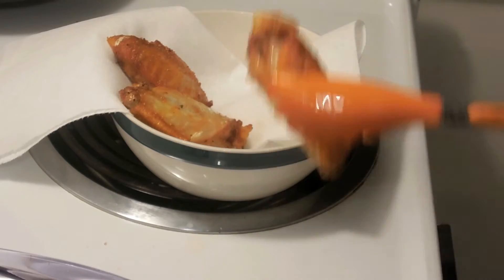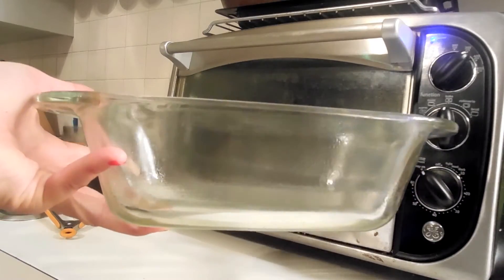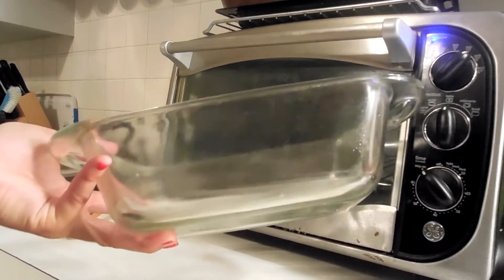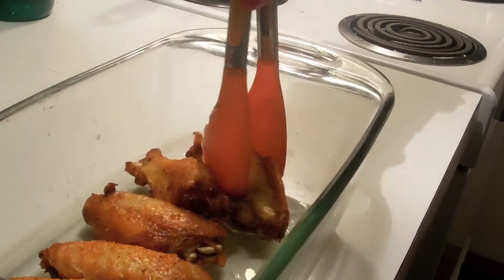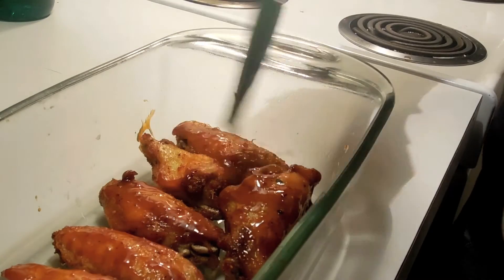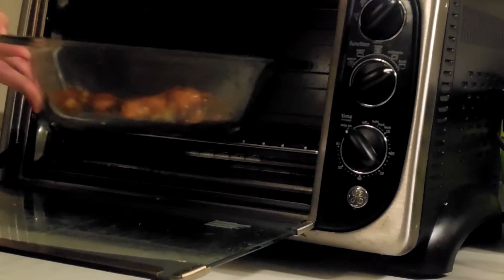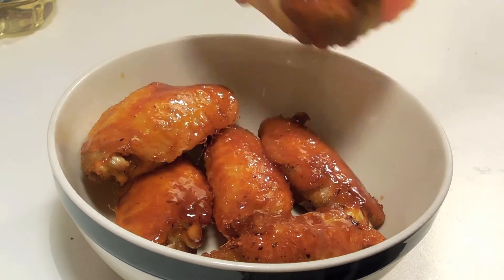Now that the frying part is done, I'm going to pop them in the toaster oven — broil it and put it on 375. I already sprayed my pan with cooking spray, and I'm going to put the chicken in there and cover it with the glaze. I normally only put the glaze on one side, but you can do both sides if you'd like. Keep it in there for maybe 8 to 10 minutes — you don't want to dry out the chicken by leaving it in too long. And that's about it.